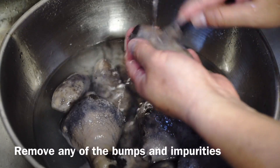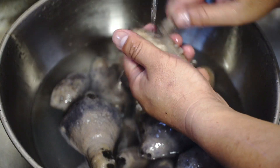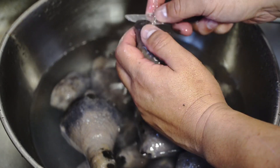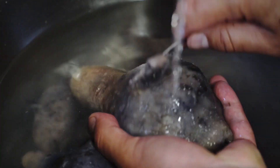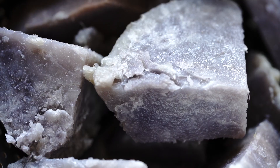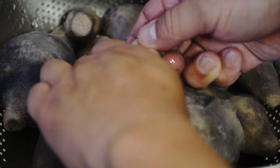Now you need to remove any of the bruises or bumps. For the big pieces you need to cut it, and for the small pieces you need to break it with your hands.